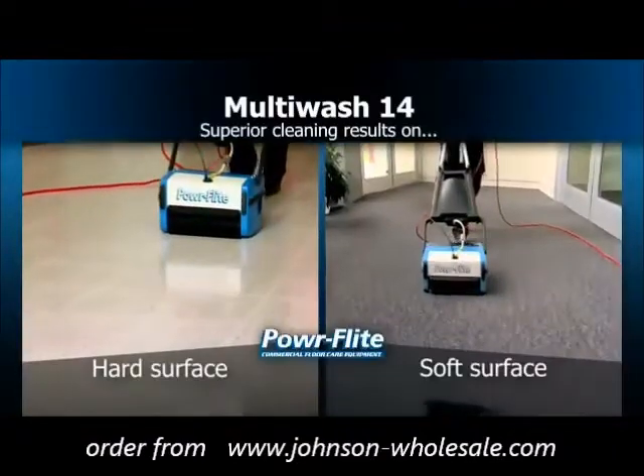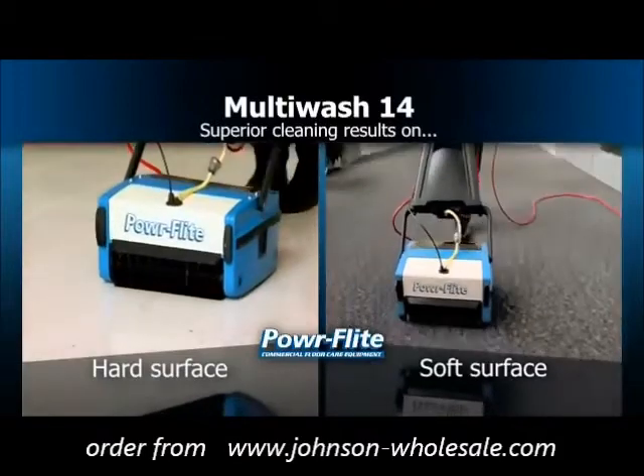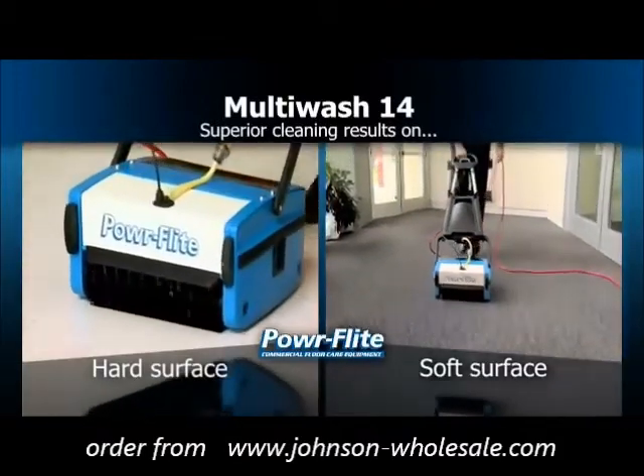The Multi-Wash 14 from PowerFlight is easy to operate, is environmentally friendly, and offers superior cleaning results on both hard and soft flooring surfaces.